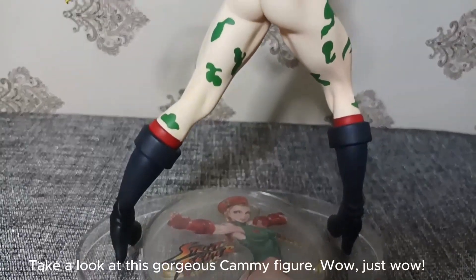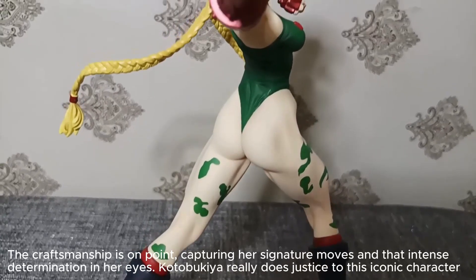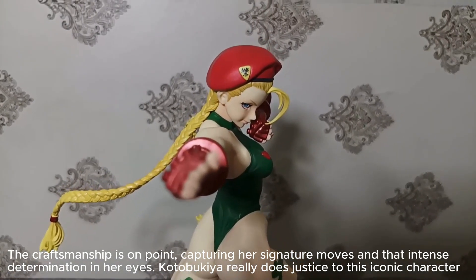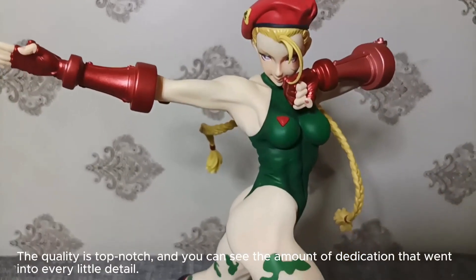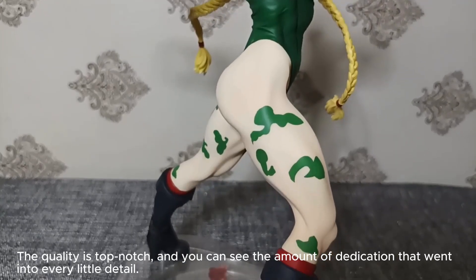Take a look at this gorgeous Kami figure. Wow, just wow! The craftsmanship is on point, capturing her signature moves and that intense determination in her eyes. Kotobukiya really does justice to this iconic character. The quality is top-notch, and you can see the amount of dedication that went into every little detail.